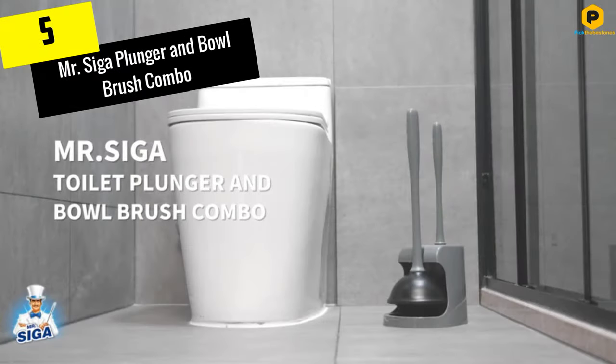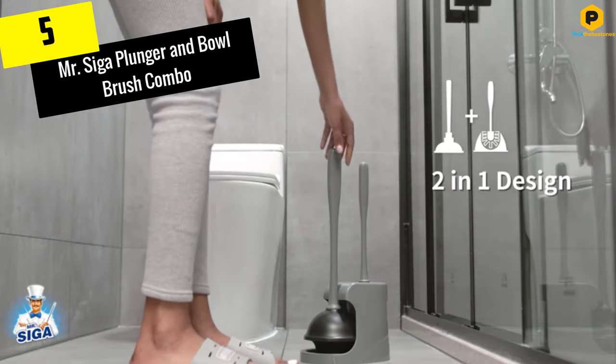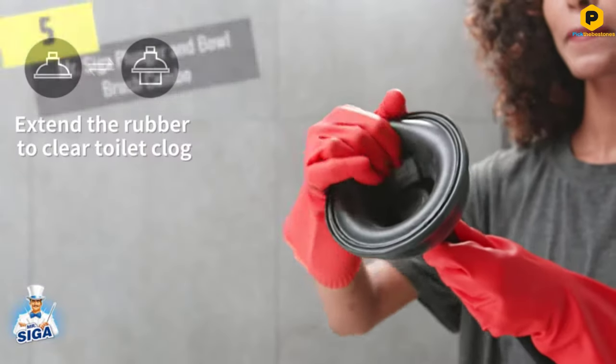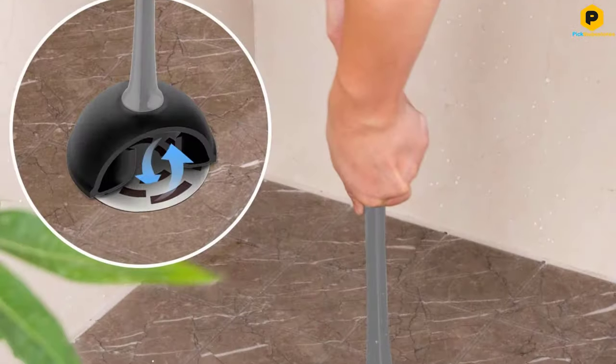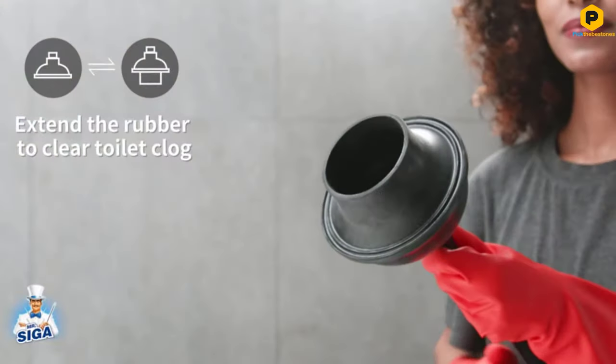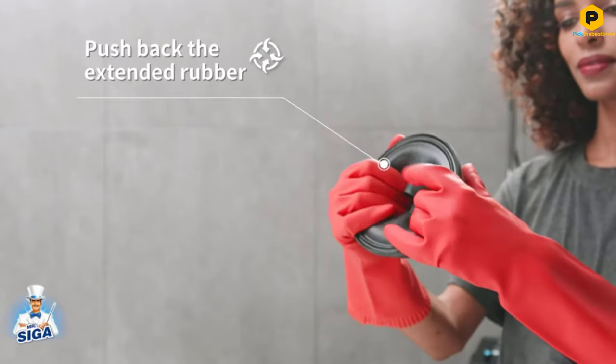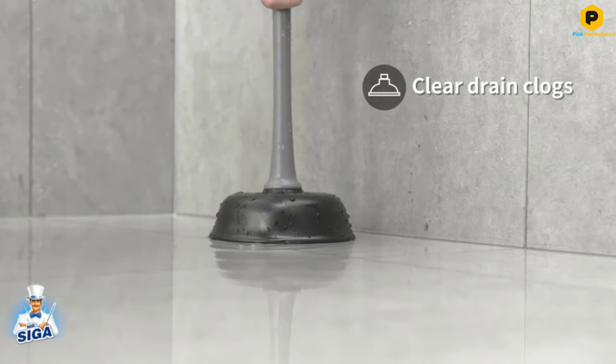Starting at number 5, we have the Mr. Siga Plunger and Bowl Brush Combo. Let's face it, sometimes a toilet plunger is necessary. That's why we recommend this toilet brush and plunger set from Mr. Siga to tackle both these purchases at once. This combo has an efficient toilet brush and a powerful plunger with a two-compartment holder.